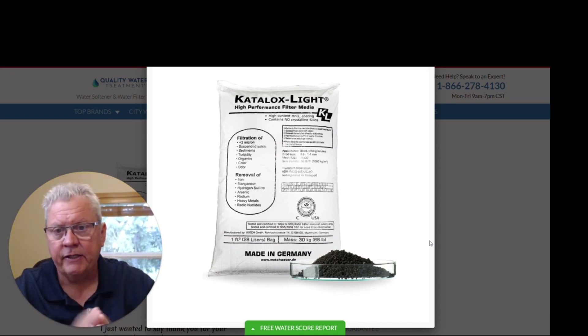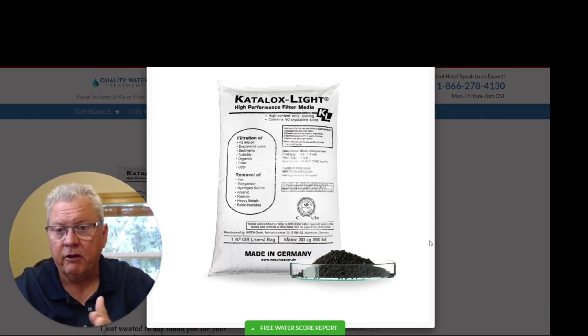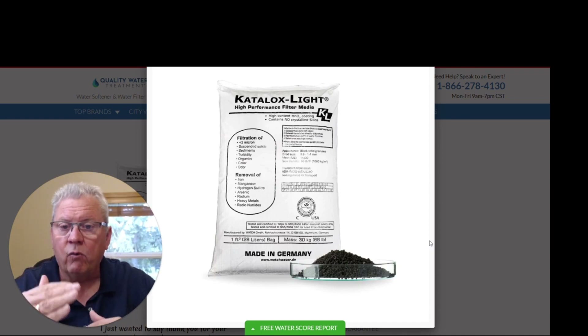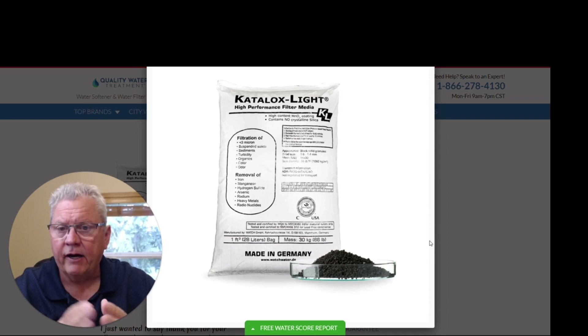The other sign is that everything mechanically is working on the system — it's doing everything it's supposed to do, it's backwashing like it's supposed to, it's sucking air into the system like it's supposed to — but your water quality is still not where it was. You're still getting some sulfur odor, or some iron bleed-through, or some manganese bleed-through. When that happens, it's typically time to replace the media as well.